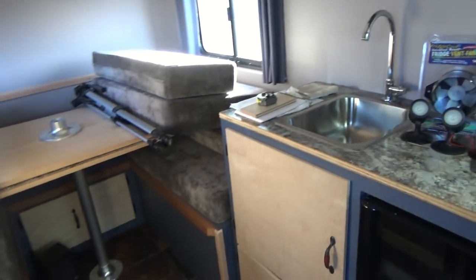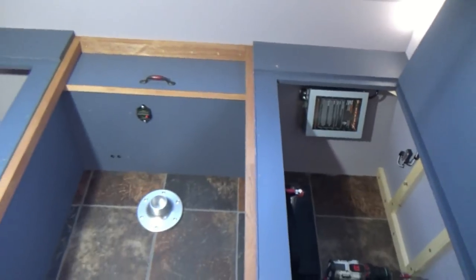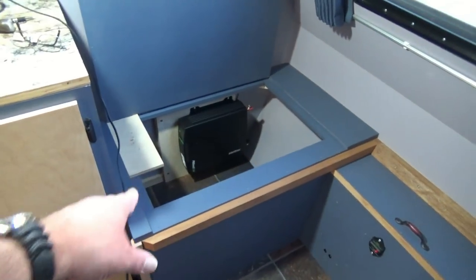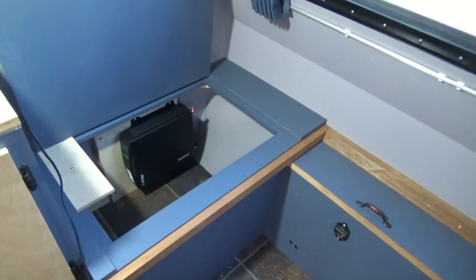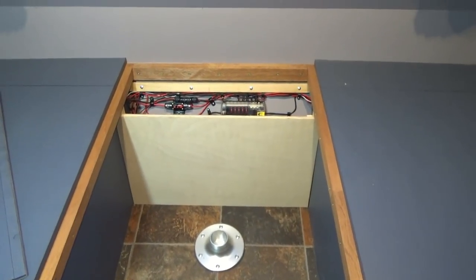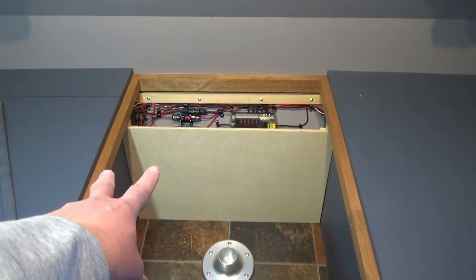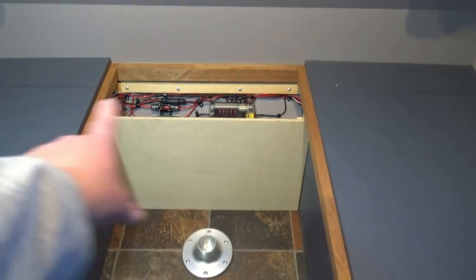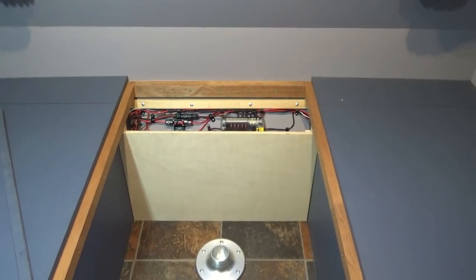I want to get things cleaned up and put away before I start running any electrical wire — get everything back the way it was. Then we'll get prepared to run wiring from our switch over to an outlet. Since we were out here, I went ahead and cut a new piece for our false wall in the front, because we had holes cut for mounting our controller and running cables, and a fuse hanging out there. New panel — we'll take that in, get it painted, and install it.